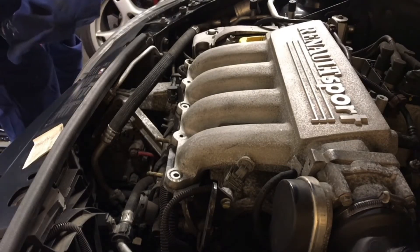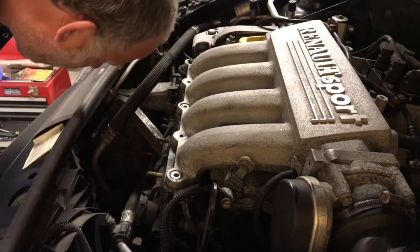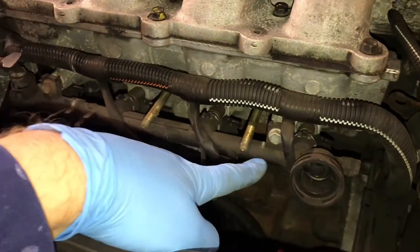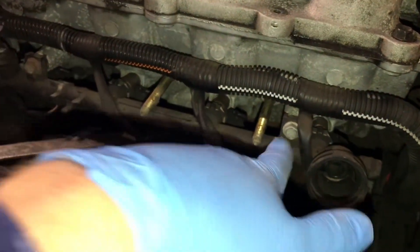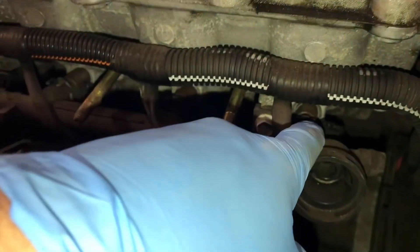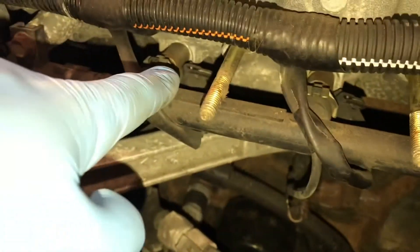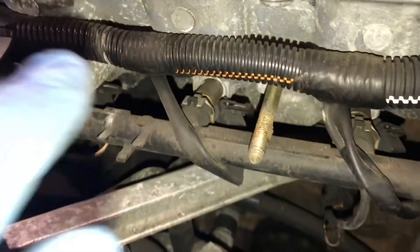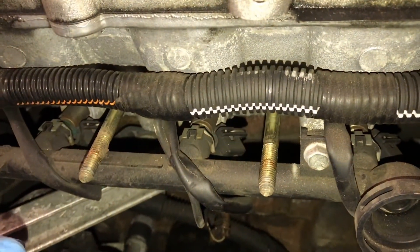I've just dropped both nuts down inside the engine bay — oh no! This is the fuel rail going along here, held on by two 10mm bolts. You can see down there — that's one of the fuel injectors: number one, number two, number three, and right down there is number four. If I can get these bolts out, disconnect the fuel line, hopefully I can get access and get these injectors changed.